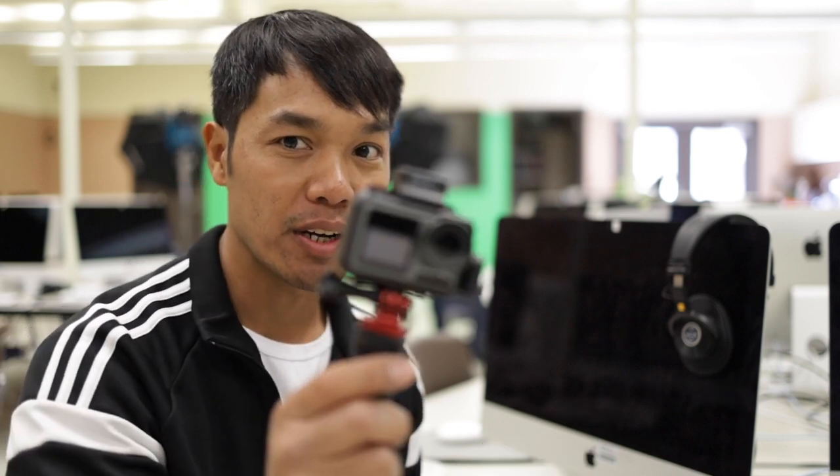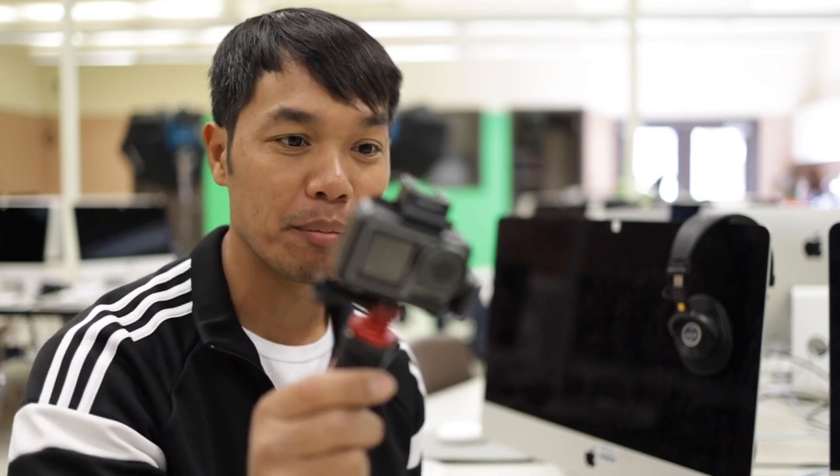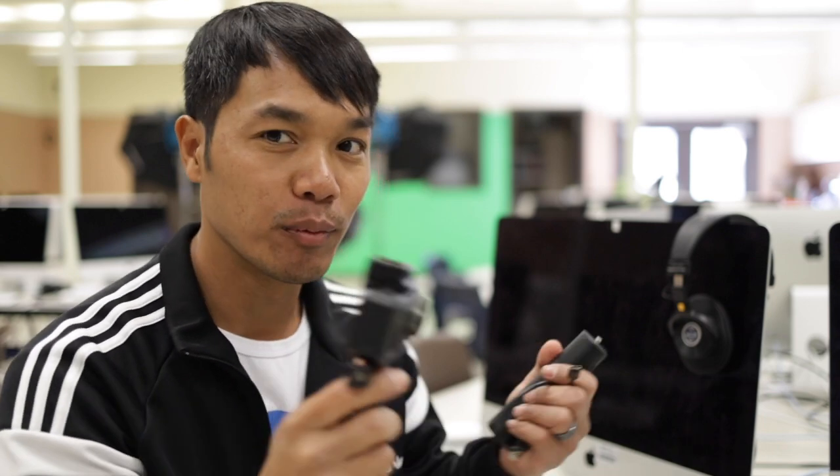Links to all this stuff are in the descriptions below. So I'm going to set this up right now and I'll show you what it looks like when I upgrade this vlogging setup, which is super small, super compact, into what you're about to see.